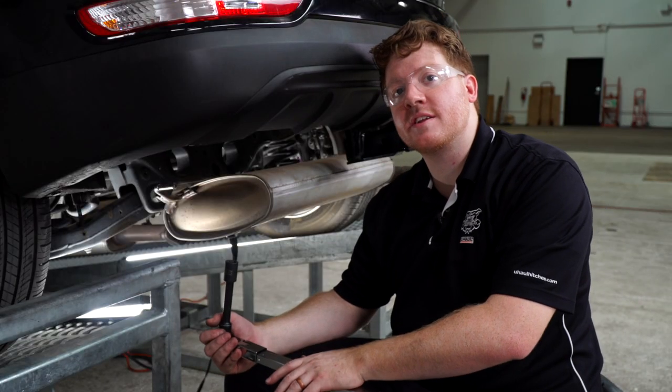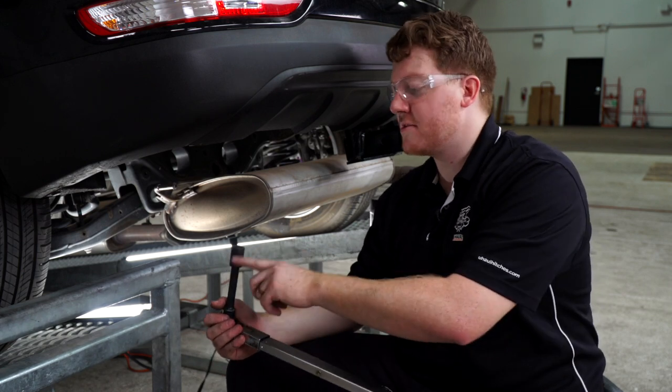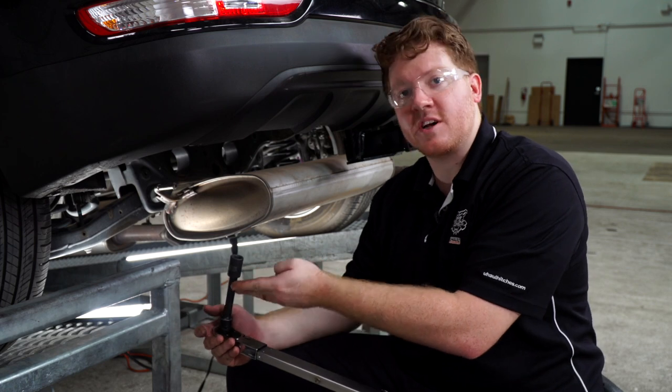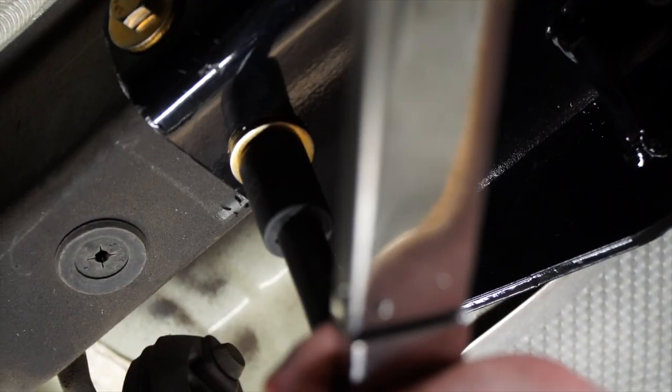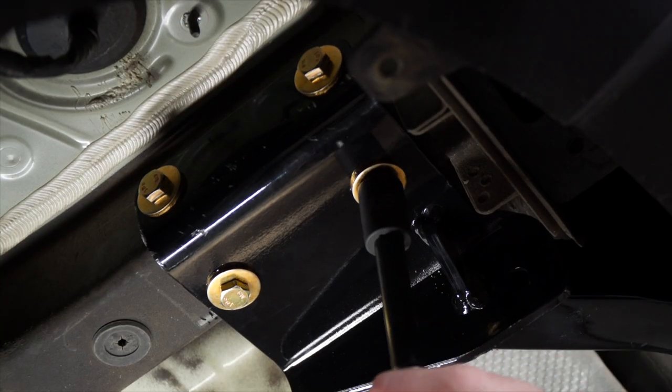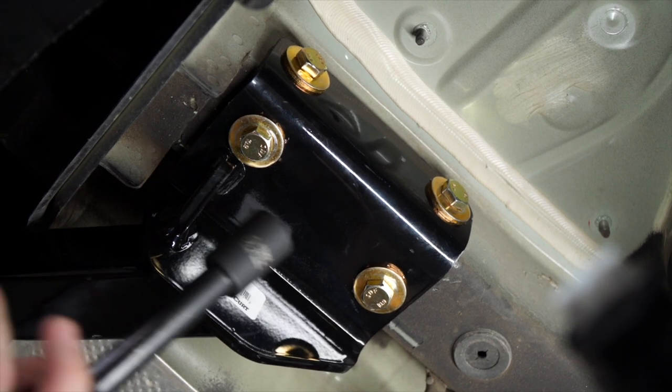Now we're going to go ahead and tighten and torque all of our bolts according to the manufacturer's specification. We're going to be using a 17 millimeter socket, and for the ones underneath, it helps to have a five inch extension. We'll repeat on the passenger side.